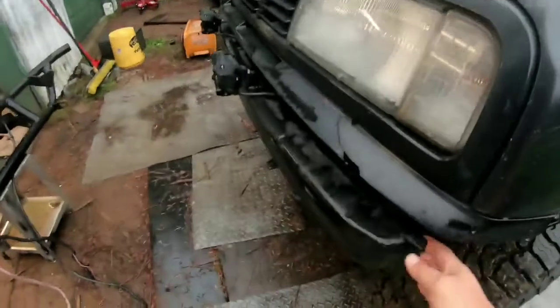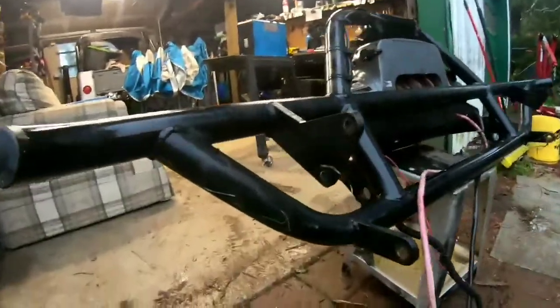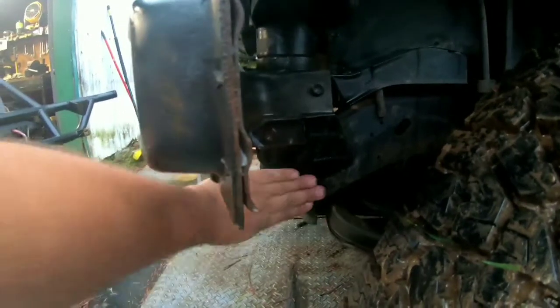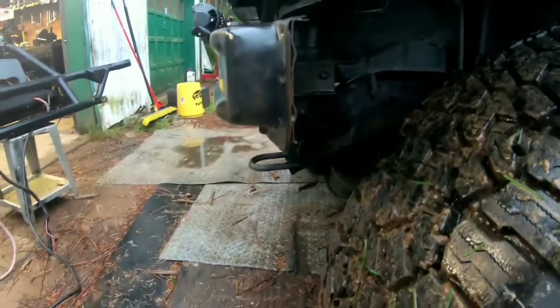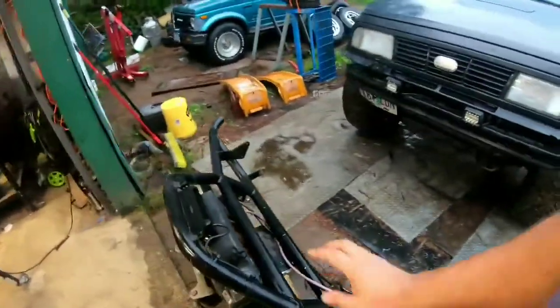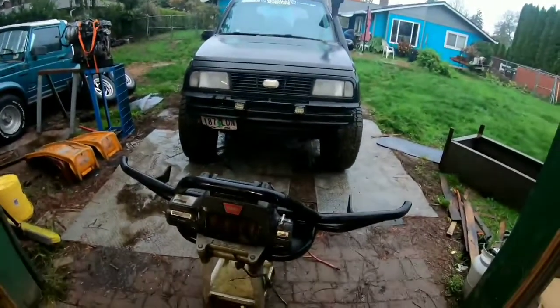Basically it's the Trail Tough bumper for the Geo Tracker. The way this thing goes on, we'll take off the stock bumper — it has holes right here that mount up there, and those bottom holes go right where this hole is in the frame. Trail Tough sells a slug that you drop in there and then put the bolt through. I have an email in to them to see if they sell it separately.